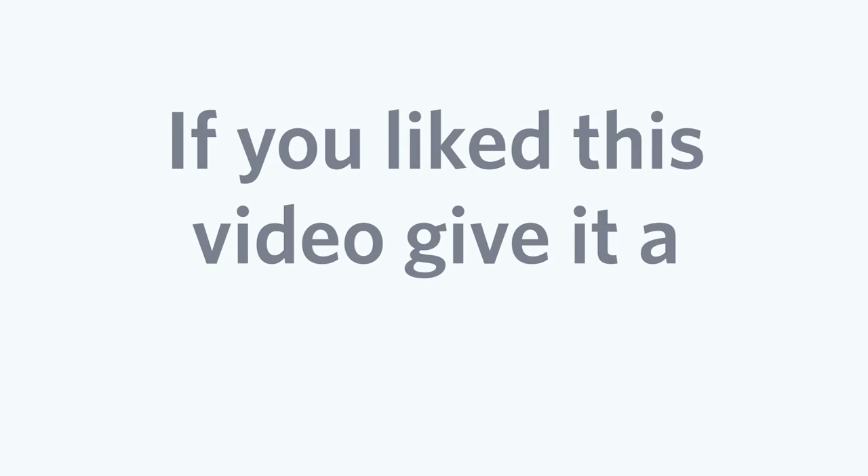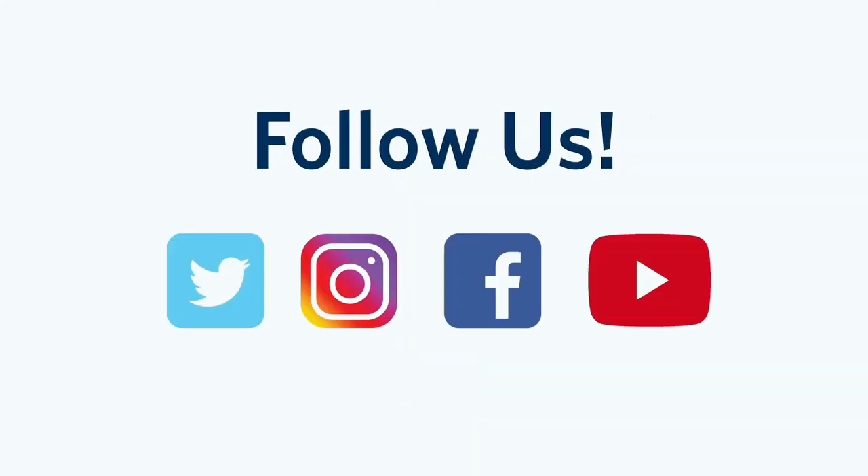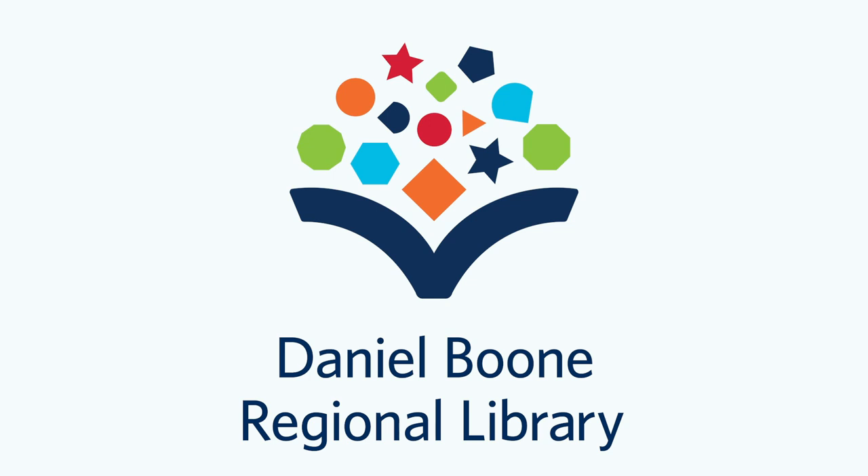Thank you guys for watching — we'll see you next time! If you liked this video, give it a thumbs up and follow us on social media. Daniel Boone Regional Library.